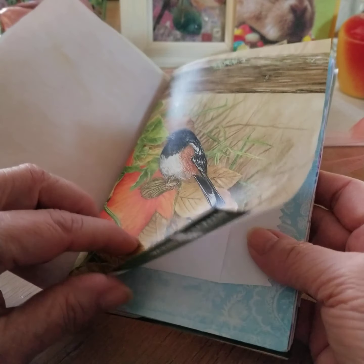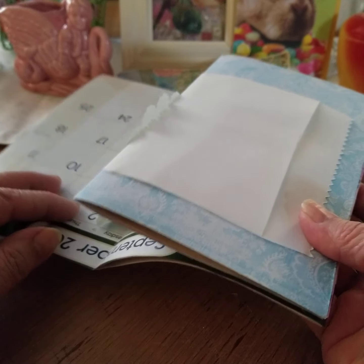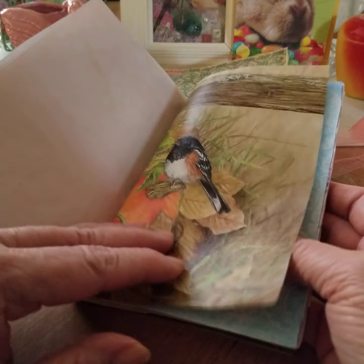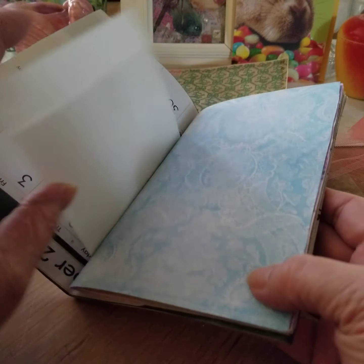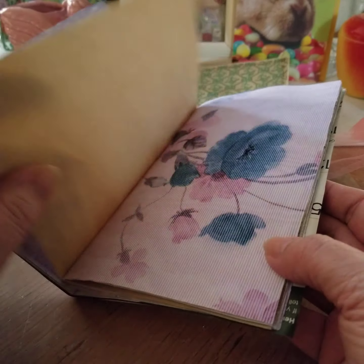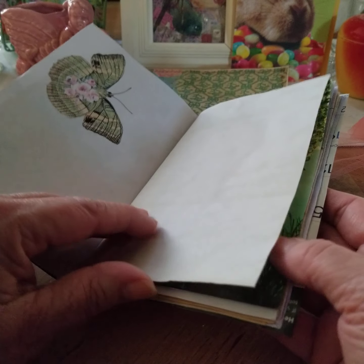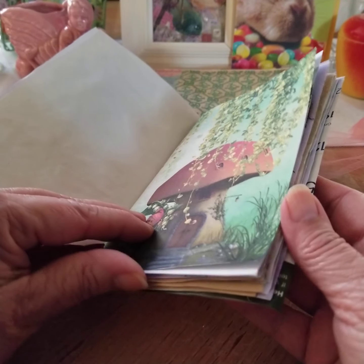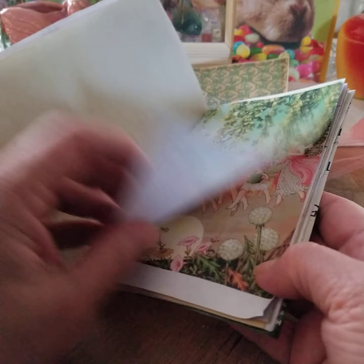I included a calendar page from the month that each one was born. Unfortunately, you have to put the calendar upside down, otherwise you'll get the image on the back of it upside down — so that was a challenge. I'm still not sure if I'll be using it, but it's in here.